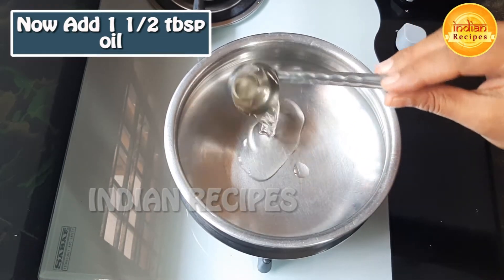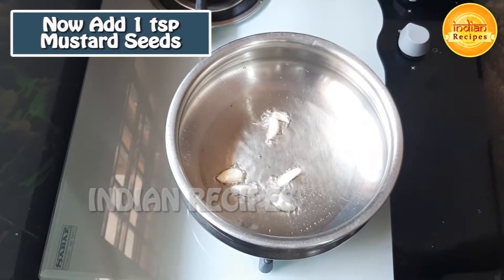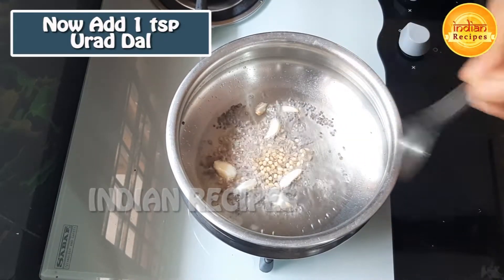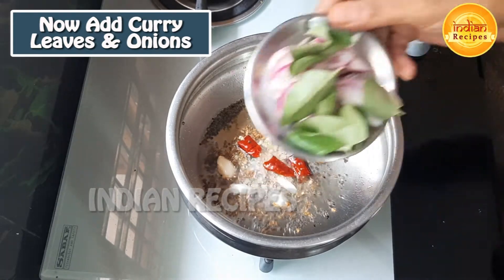Add 1 tablespoon of oil. After heat, add 1 tablespoon of oil, 1 teaspoon of salt, 2 teaspoons of salt and 1 teaspoon of pepper. Then put the leaves on the side.